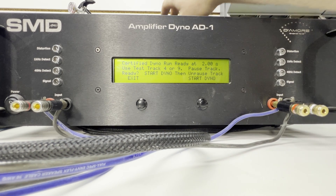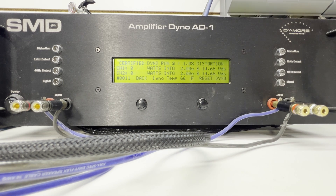Let's see what happens at 2 ohms. Awesome — we got 123 watts at 2 ohms at 14.62 volts.